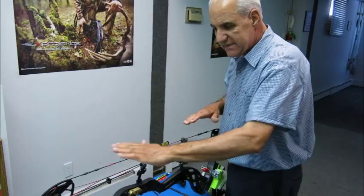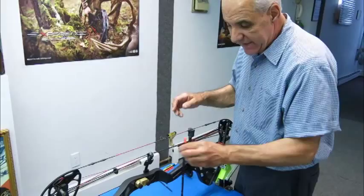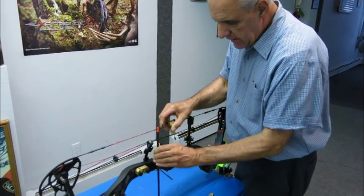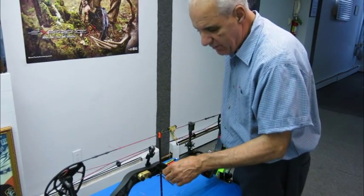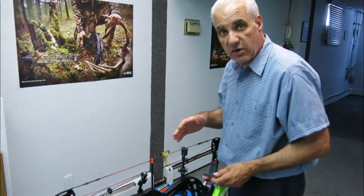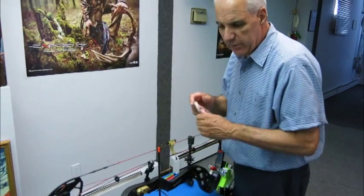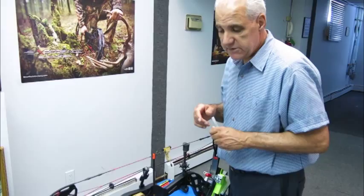What I now do is you can either get an old arrow cut off and snap it on your string, and just measure from inside the riser to the center of that arrow, and you will get the starting point to put your rest on before you paper tune. In this case it's 13-16, so we've worked on many carbon overdrives, and that's where we start the rest to be centered.